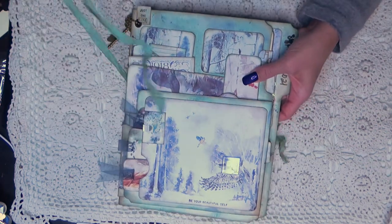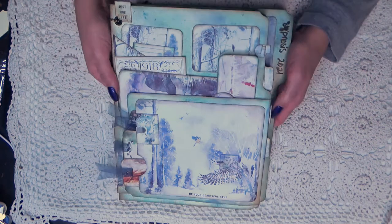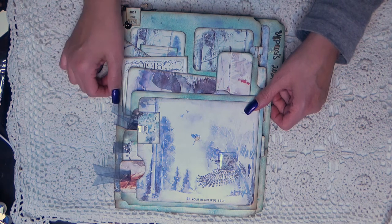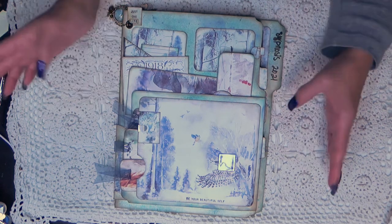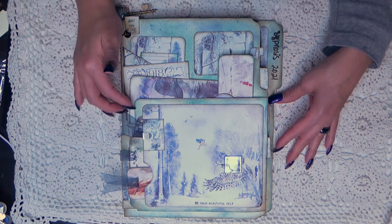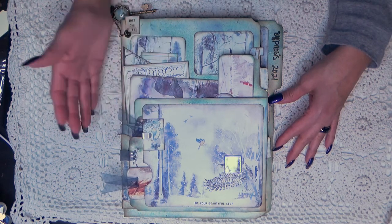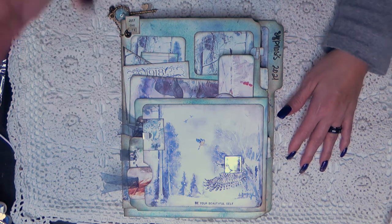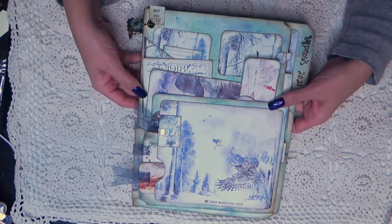I'm using seam binding for my closure because otherwise this would be flapping back and forth. I'm hoping I can fit maybe five or six of these in a magazine holder that I'll probably alter later. This one's not going to be in chronological order - I'm just going to throw things in there with dates. I want to challenge my OCD by not doing that, so that's my goal.